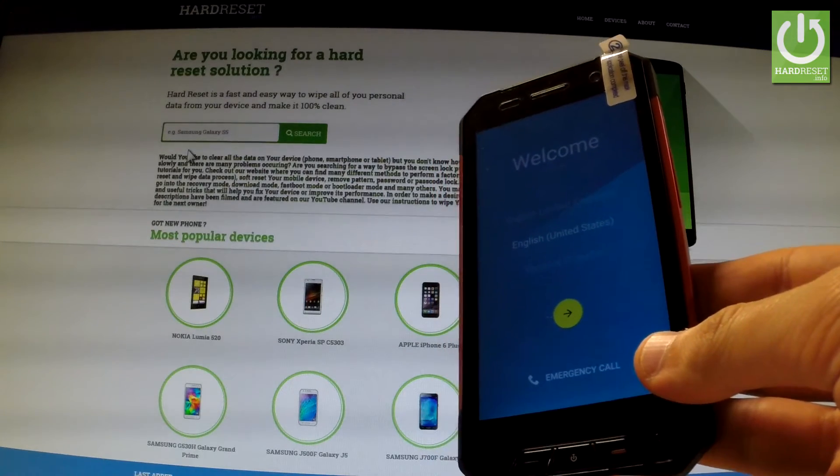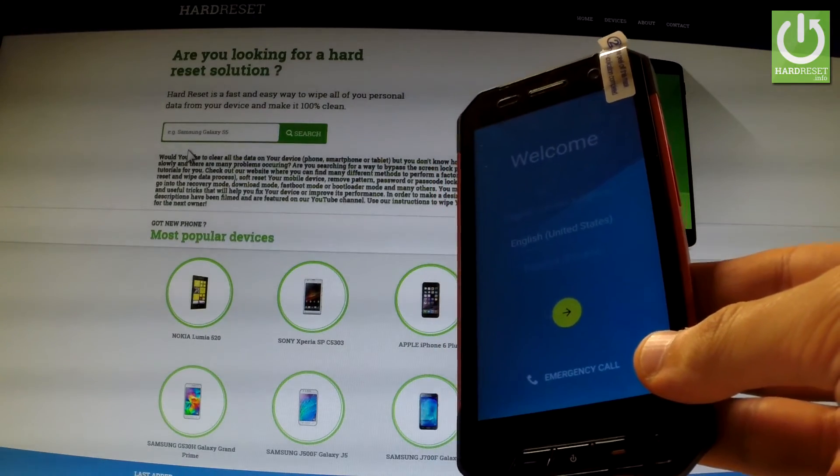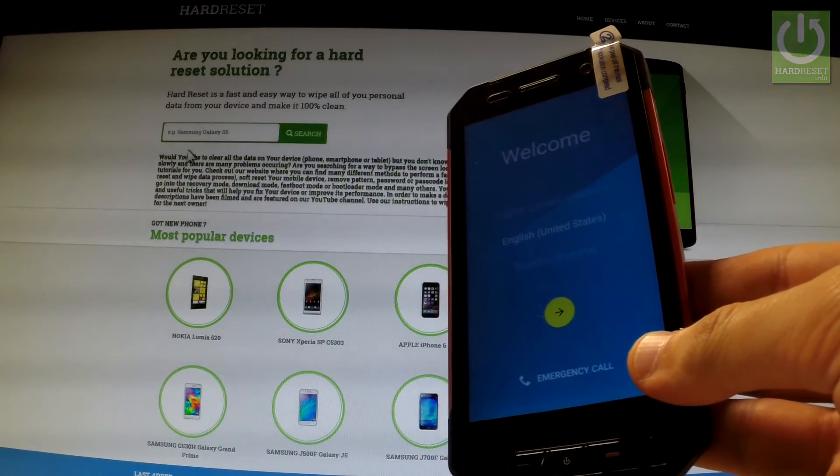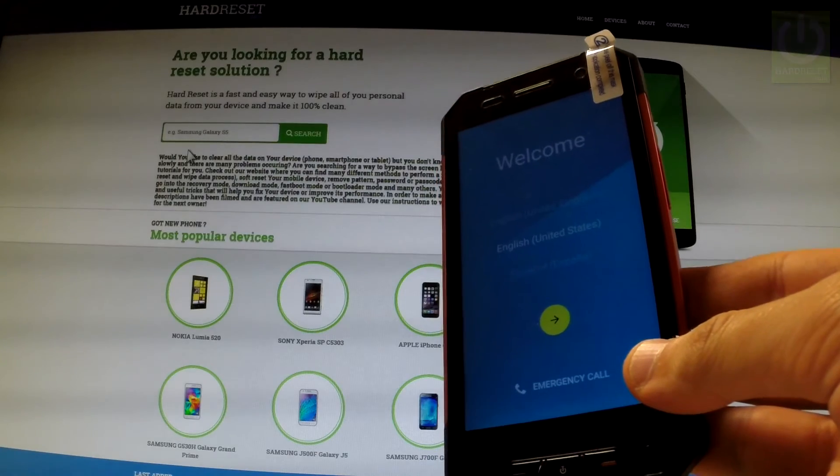Excellent — the welcome panel just pops up, which means that the hard reset operation has just been accomplished successfully. Thank you for watching. Please subscribe to our channel and leave a thumbs up under the video.